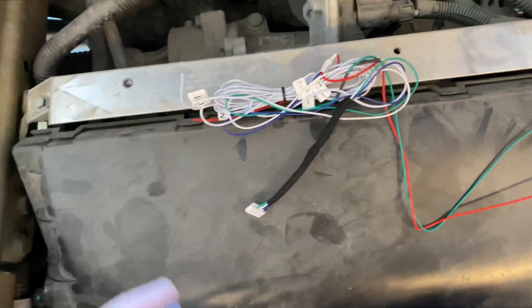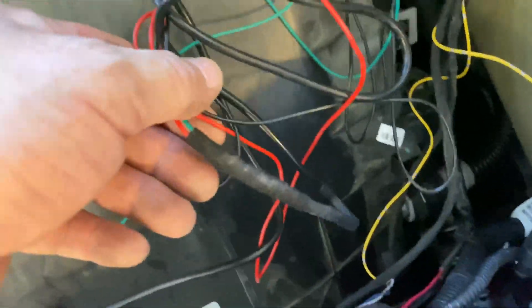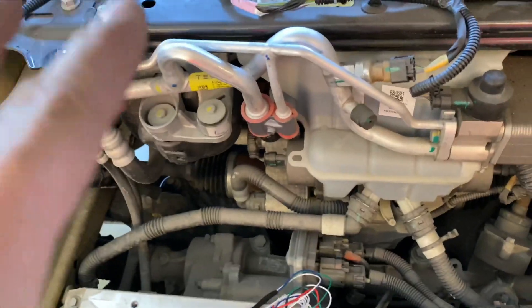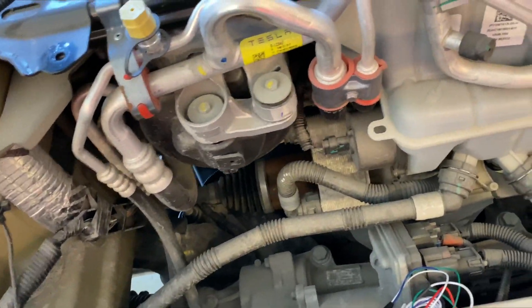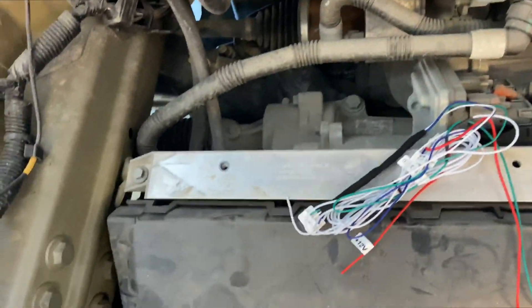Installing the kick sensor for the frunk — you get these cables also for the power, and this is the control unit. You have to take out your frunk; you can see how in other videos which I'll link up there.